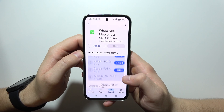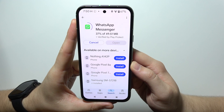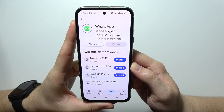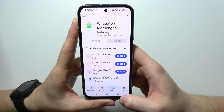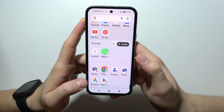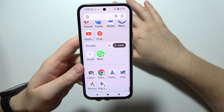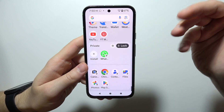There we go — now let's wait for downloading. Now it's almost finished, so let's see if it was actually added into the private space. There we go. Now let's go back. And as you can see, WhatsApp appears right here in the private space. So if you want to add some apps here, you will have to install them from the Google Play Store.